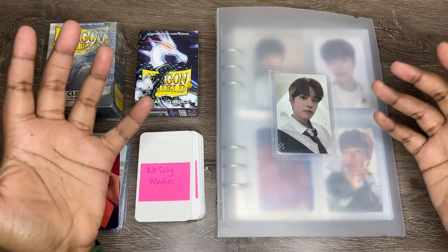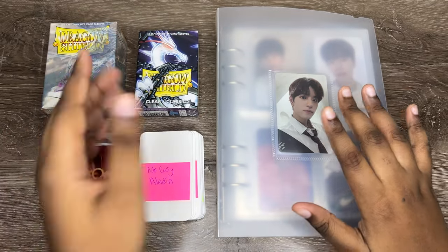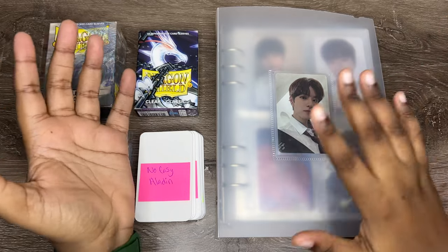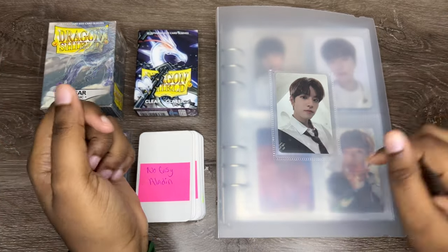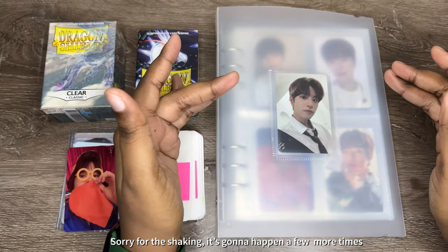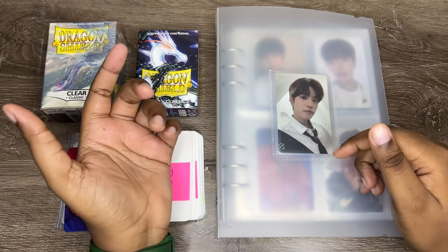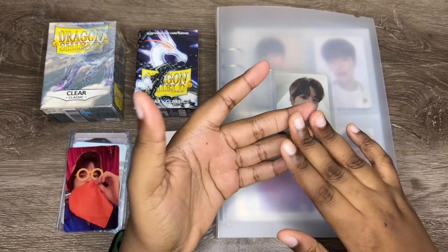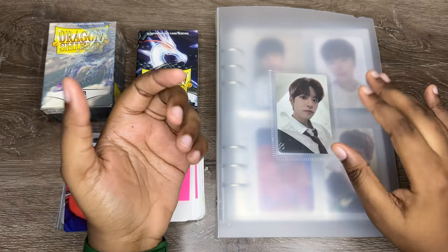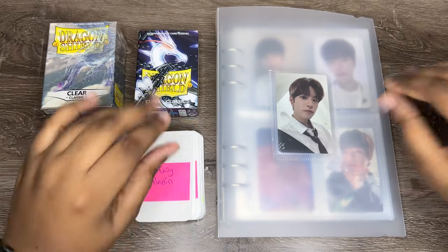Hi everyone, welcome back to my channel. My name is Anna, and I know I've been gone for a hot minute. Don't say anything — I know I've been gone, it's just stuff happened. I just didn't think I had a video idea I wanted to do, because during the start of January and end of December I wasn't getting anything, but I finally got more things I'm comfortable making a video about.